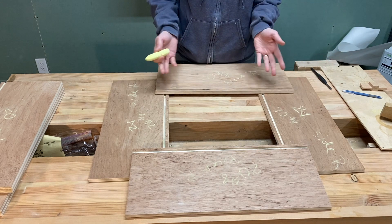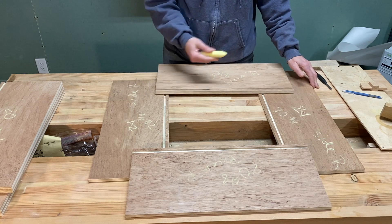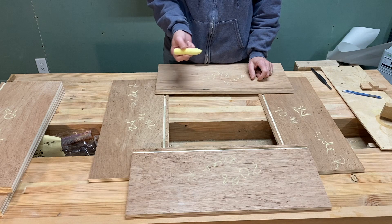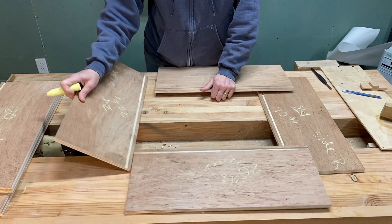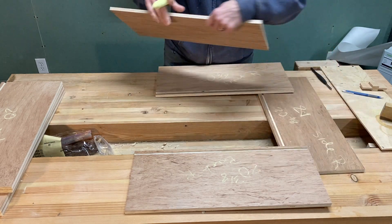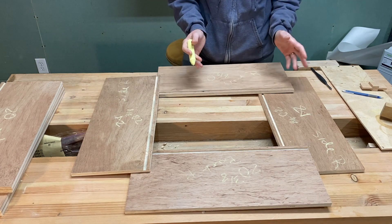I have the drawer laid out as it's going to go together with the bottom groove around to the bottom. I like to number each of the corners so that I make sure I'm matching up the correct corner piece — because when you cut dovetails by hand, there can be some slight discrepancies.